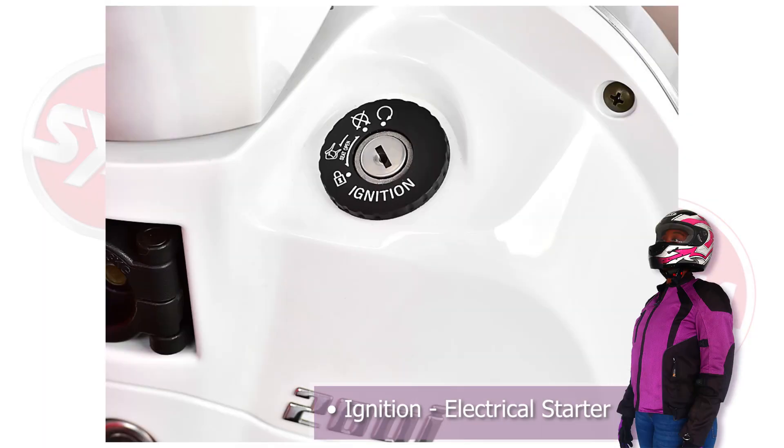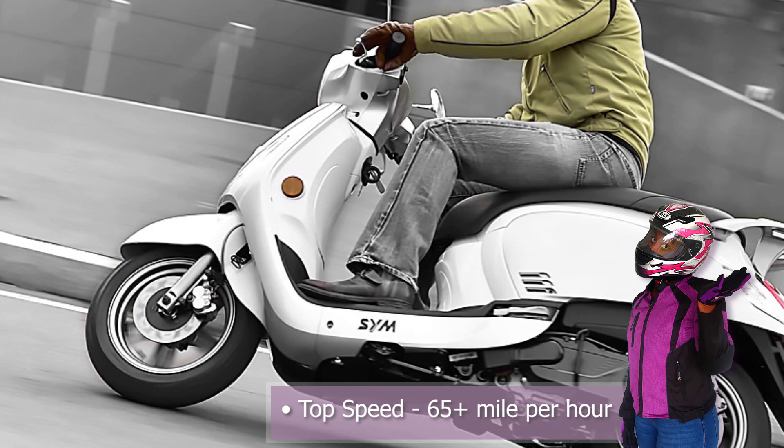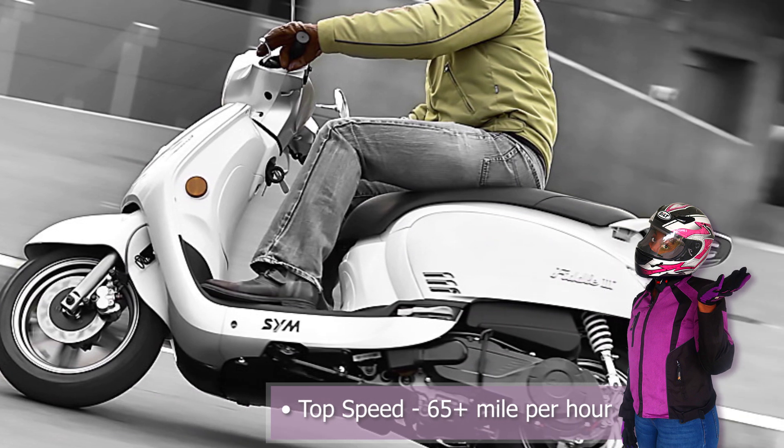For the ignition, it has an electronic start. The top speed for the Fiddle 3 200i is 65-plus miles per hour.